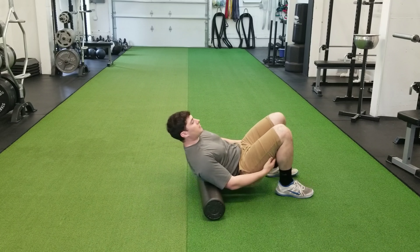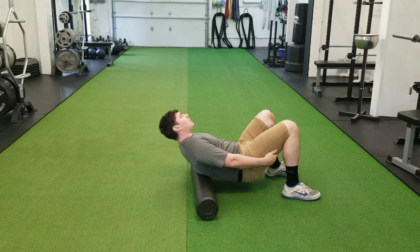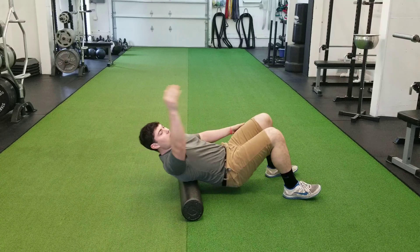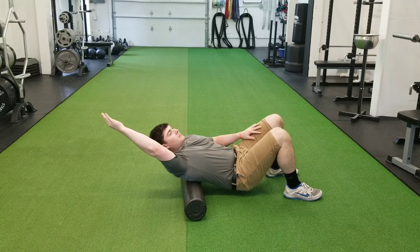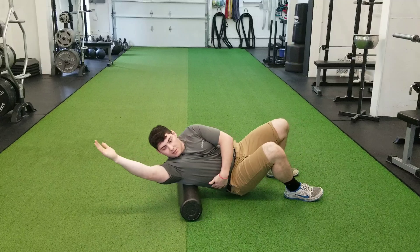And then slowly, once again, side to side, working on both sides — all the way up the back to about just below the scapula or the shoulder blades. Then I'll raise one arm up at a time and slowly work on each side, so we'll hit the lats on the sides as well.